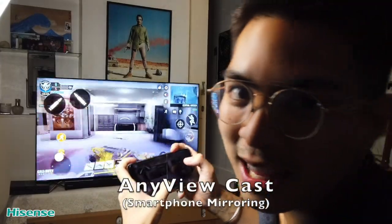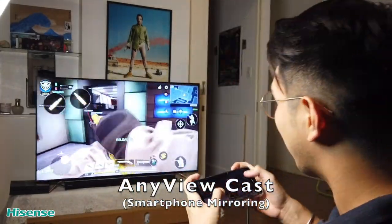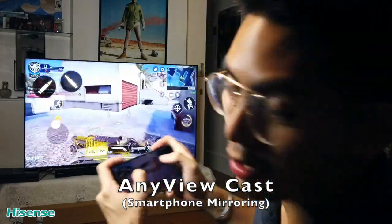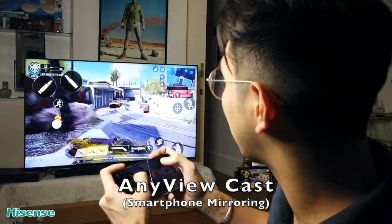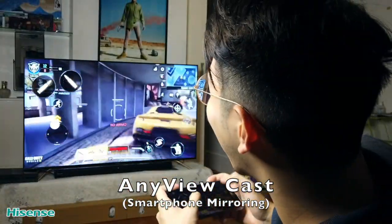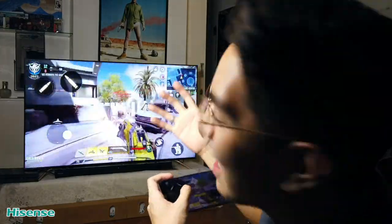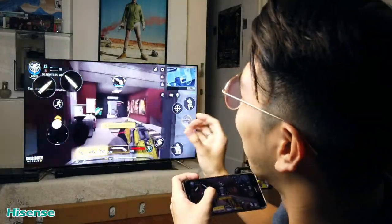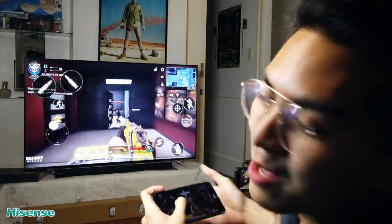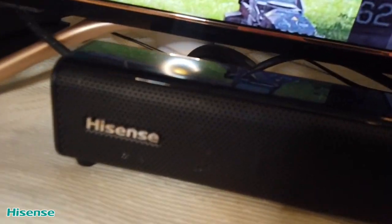One thing I love about the Hisense television is their AnyViewCast feature. You can play any game on your phone and connect it to the television using AnyViewCast. Right now I'm actually playing COD and I connected it to the television — now it's like I'm playing an actual console with a massive screen. I'm really enjoying it and I'm definitely going to try this with my friends.